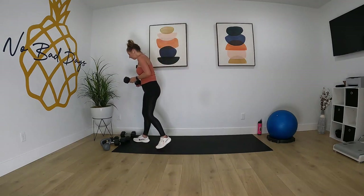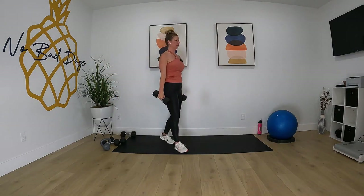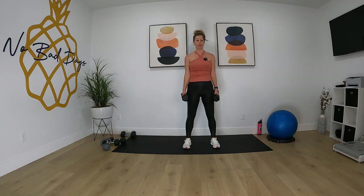Okay, bicep curls. Grab a weight that you can do together — 40 seconds of bicep curls together. Pull that belly button into the spine, nice strong legs, keeping the elbows in tight to the body. Let's go.